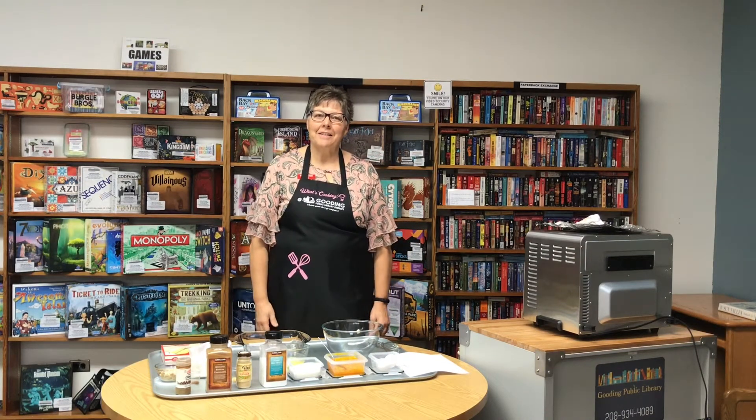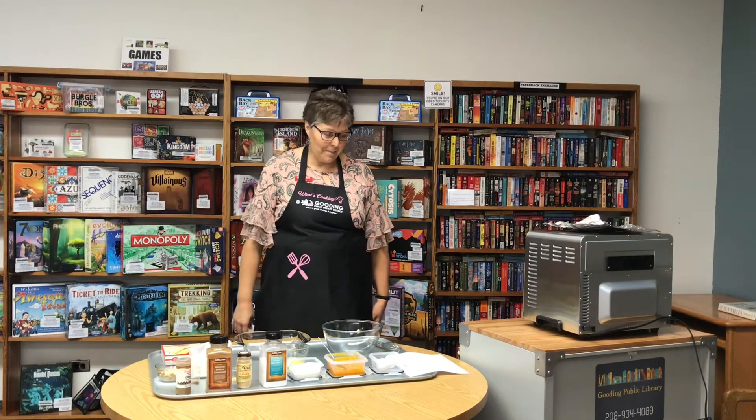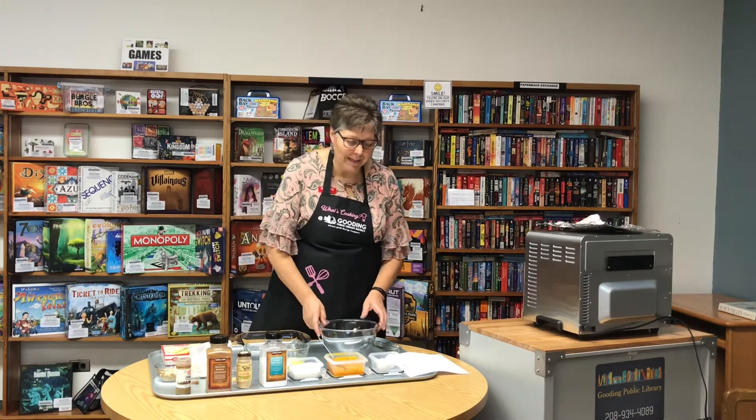Welcome to What's Cooking in the Library. Today we are making pumpkin cake bars. This is a great Thanksgiving treat, but it's just good to have any time.